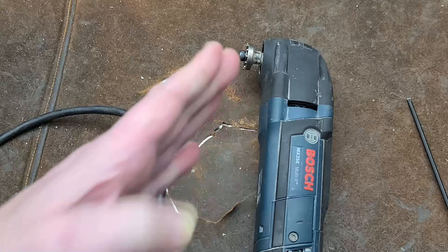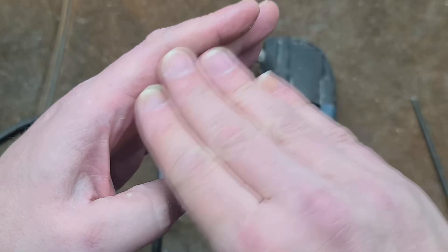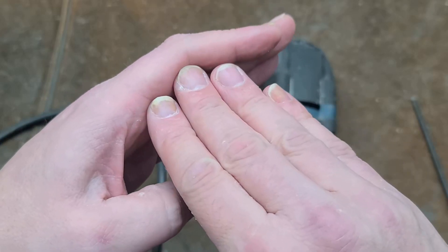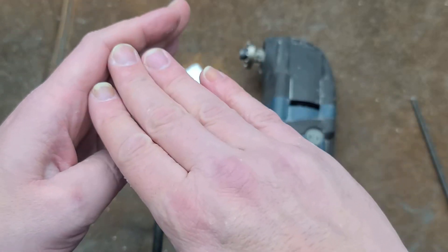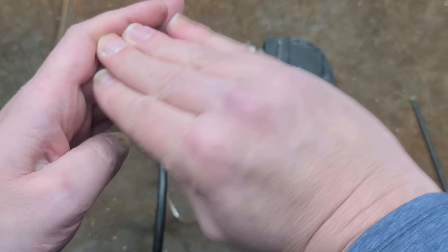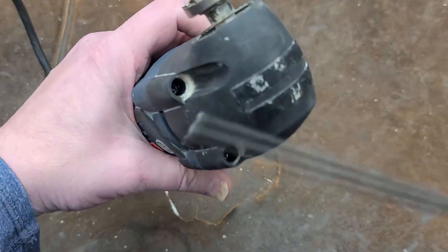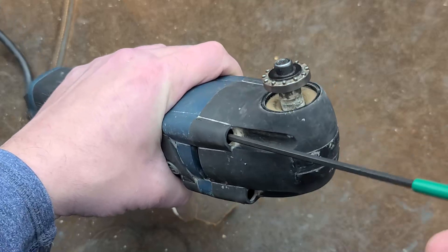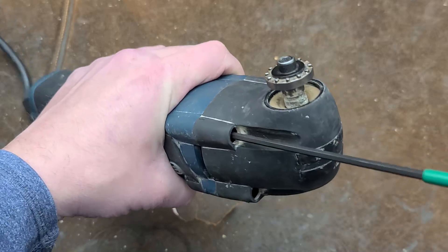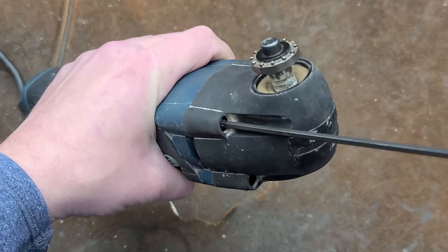The reason it ruins the tool is that the blades move such a small amount, they need to be rigid so all the power being delivered is actually making the blade go back and forth. When the spindle gets that way, because of the small amount of motion, what ends up happening is the front of the blade stays in the same place and the tool itself is just vibrating around, not doing anything. It's just crazy for Bosch — with their rotary hammers, grinders, and jigsaws being so good — to just screw the pooch on their oscillating tools.